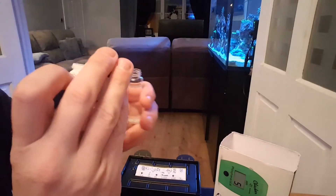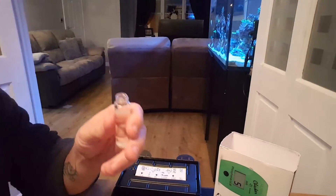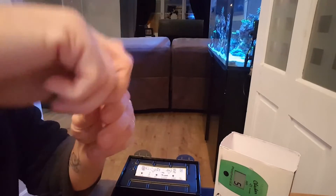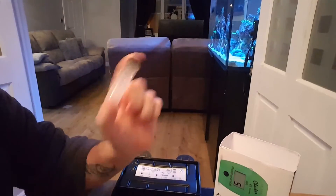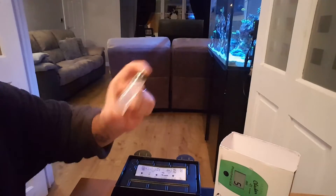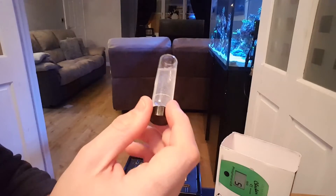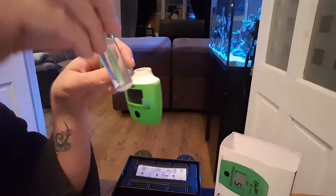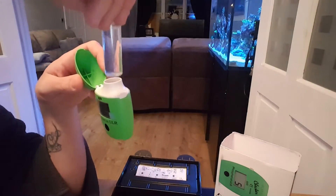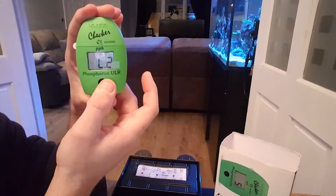They come in individual packets so you can't get the dose wrong. Now you shake vigorously for one minute. Try to get the bubbles out, then pop it into the meter.